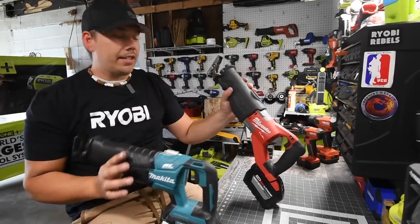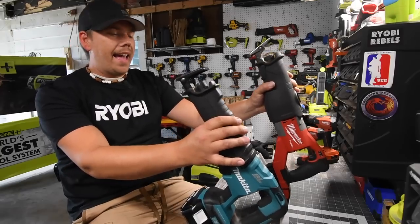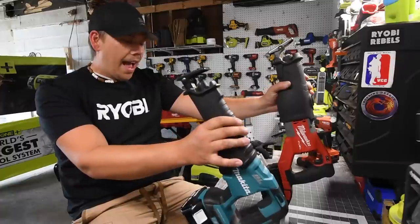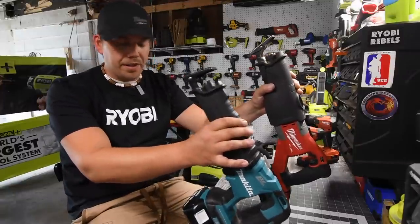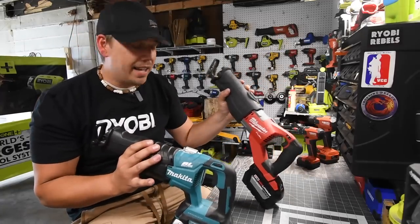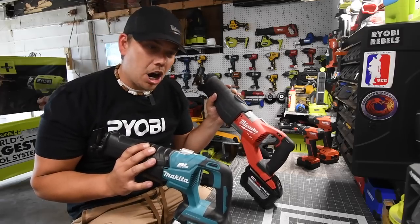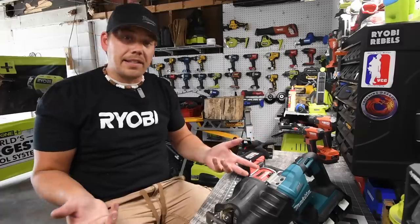This is going to be an interesting one because I've had both these tools for a long time, and this is the first time actually doing a versus video between these two. I want to give both tools the best that I can — the 5-amp-hour batteries for the Makita and the 12-amp-hour battery for the Milwaukee. Let's go over the specs of these really quick, then see how they actually do against each other.